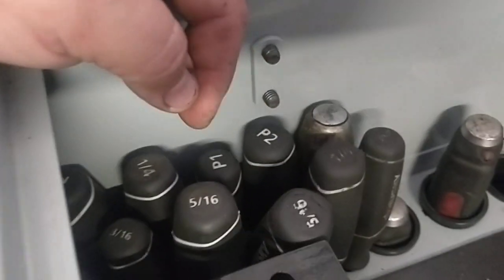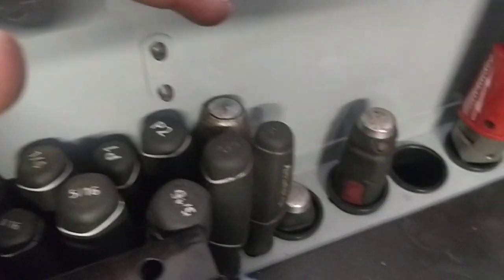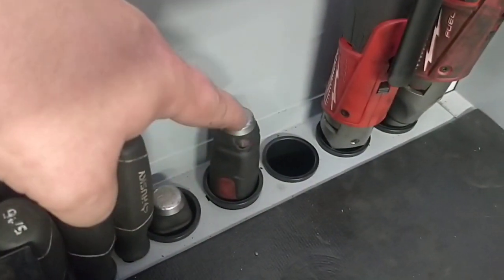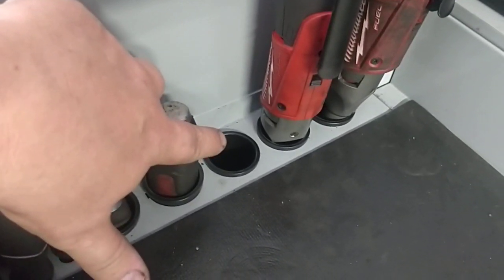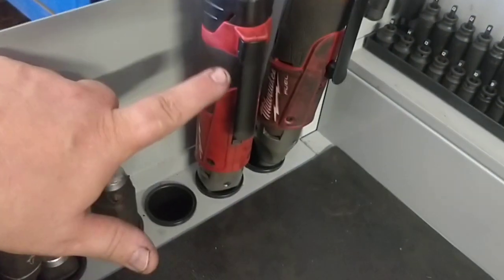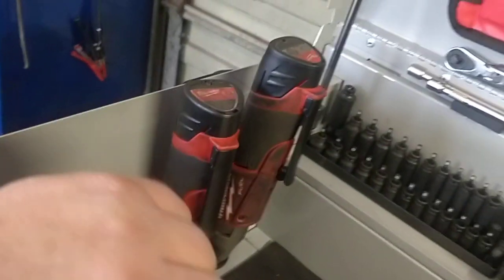I've got plenty of real estate up here. I ended up using one of these in order to keep that space right here. I like how these screwdriver holes are set up. The only problem I have right now is that my long pry bar actually drags. I'm using my quarter-inch drive from Milwaukee right here because I end up using those a lot.